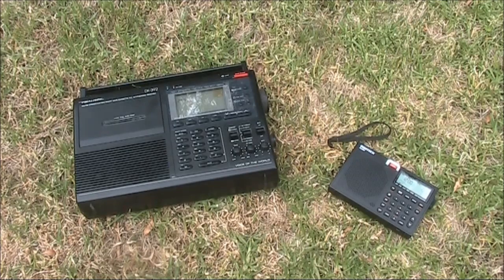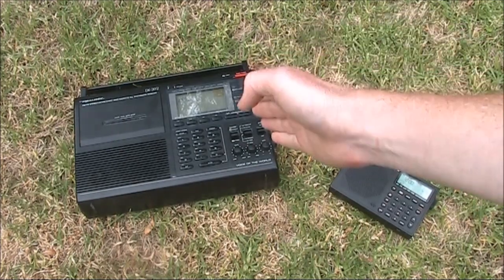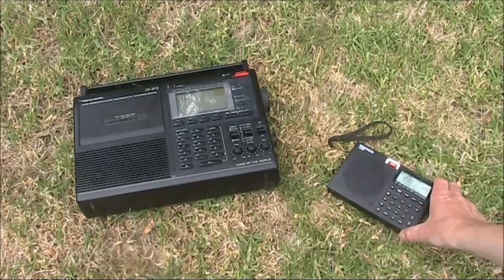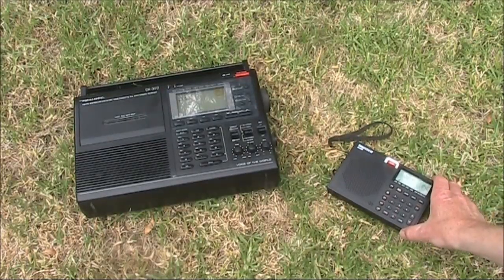Head-to-head comparison: Realistic DX392 from the late 90s versus a current model Digitech AR1780.